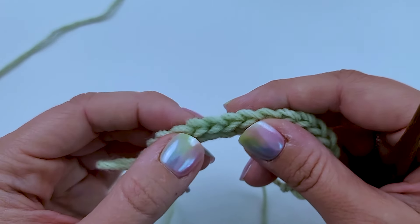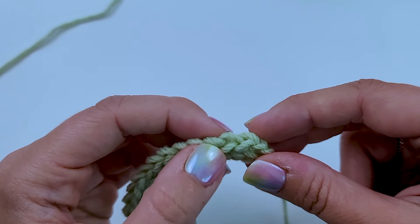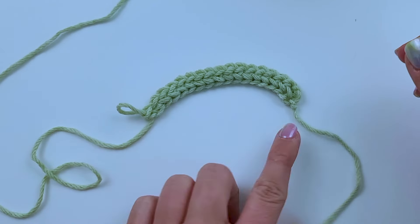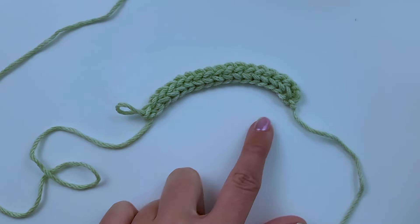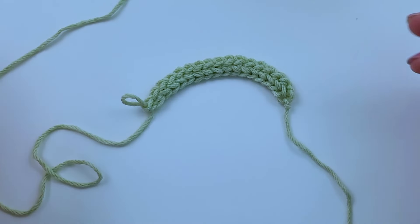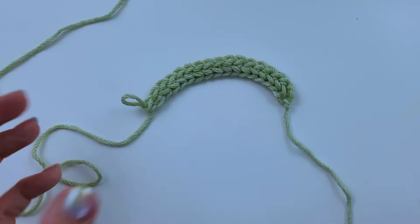Alright, we have 16 stitches — that'll do for now. I've done a row of foundation chainless single crochet stitches. You can do as many as you need to do; most of the time your pattern will tell you how many to do.